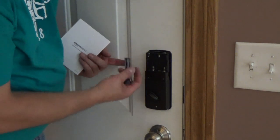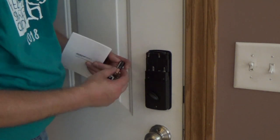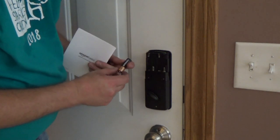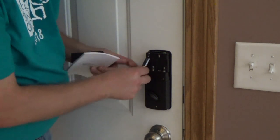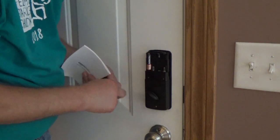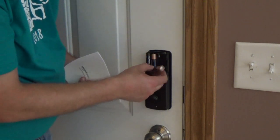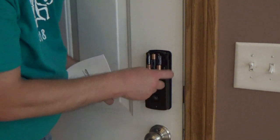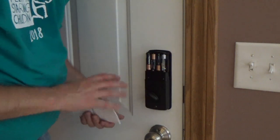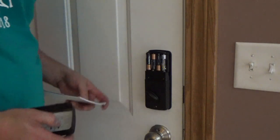Install four double-A size batteries. The spring is always negative, always minus, so the top is plus. Make sure you do it right — don't mix it up, otherwise this thing is not going to work. You'll get a little music, which means that it's right.